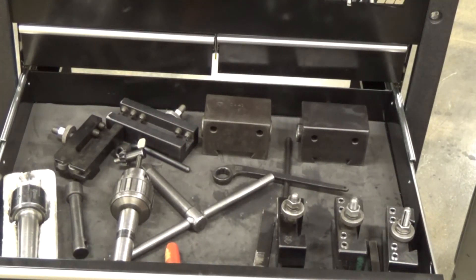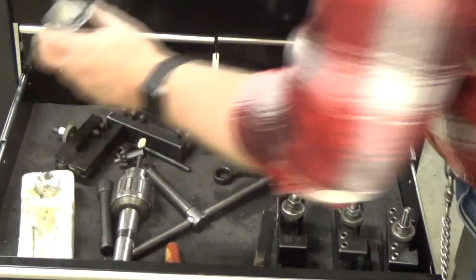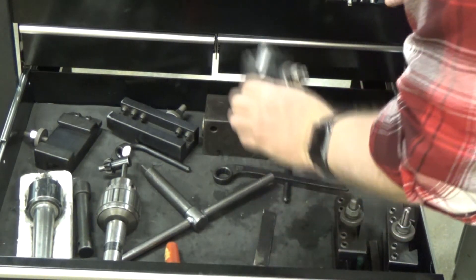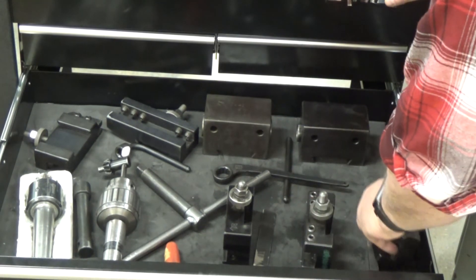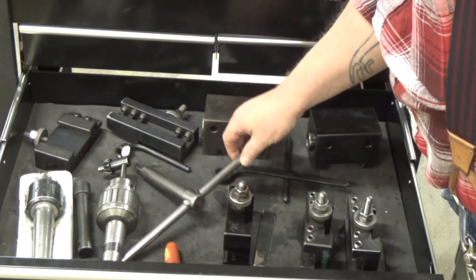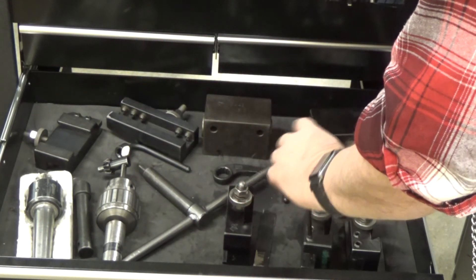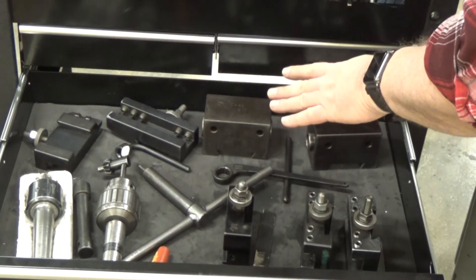Each of the lathes is equipped with a cart. In the drawer of this cart, you will find your live center, your Jacob's chuck, a knurling tool, a cutoff tool, two tool holders, as well as the T-handle for your chuck, your allen key for locking your tools in place, and any other specific tools useful on that lathe.